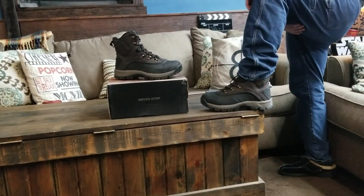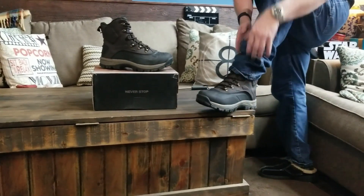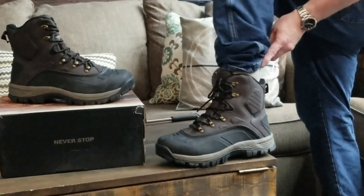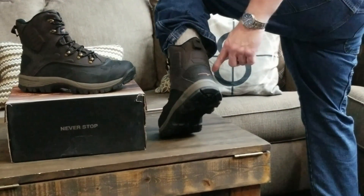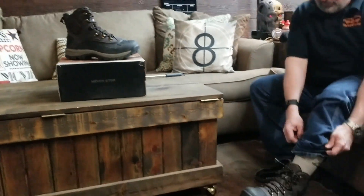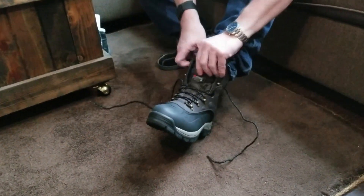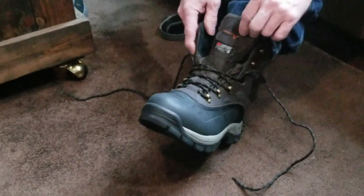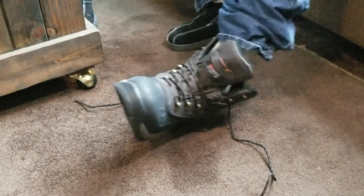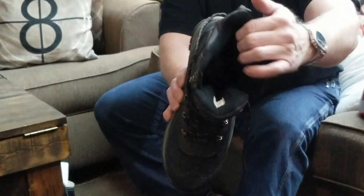So this is the Nortiv 8 Men's Insulated Waterproof Construction Hiking Winter Snow Boot. It actually has 3M Thinsulate, which is absolutely great — it keeps your feet nice and toasty. It does have your quick in-and-out lace pattern on the top, very rugged, and this is all rubber all the way through, so nice and waterproof. And inside the boot, you can see all that Thinsulate insulation on the sides.